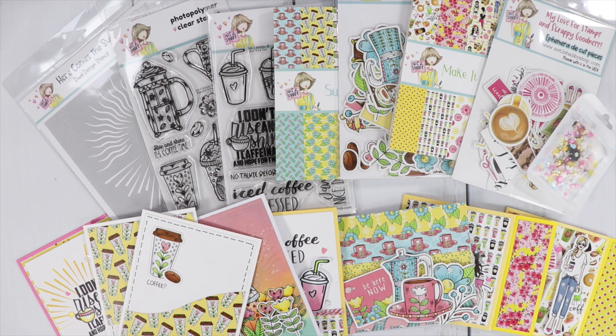We have new designs for our Box of the Month, our Paper Pad Club, and our Stamp of the Month. Head on over to the shop to see what's new. I'm going to share in this video the Box of the Month and I'll do a peek at the end of our Paper Pad Club.